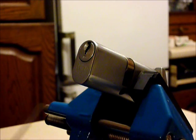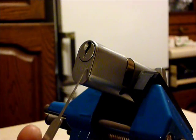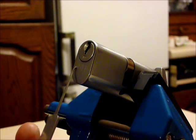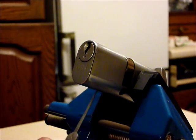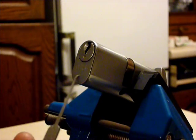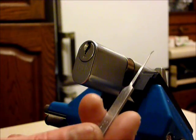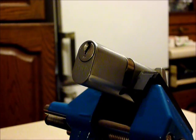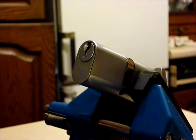Hi guys, my name is Wadder C2 from UKLockSpot.co.uk and this is a video of single pin picking a Union 6-pin oval Euro thumb turn cylinder lock. Quite a tongue twister there.